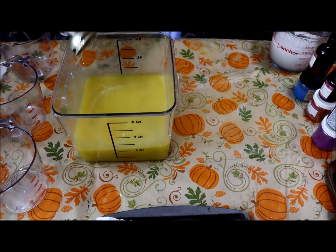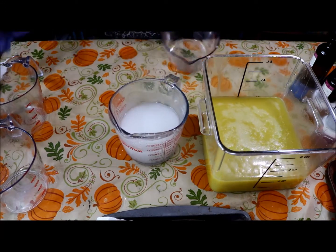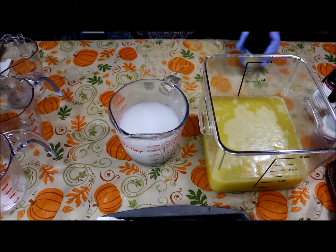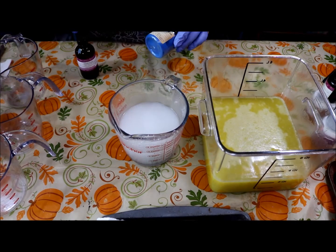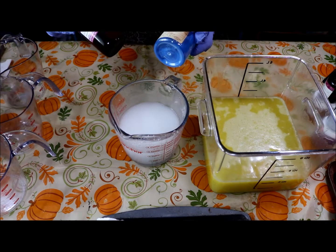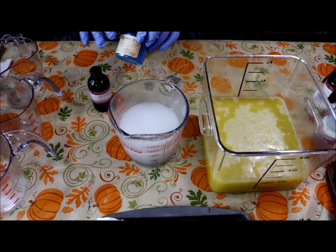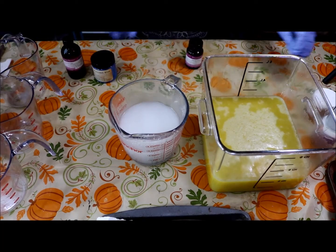Those are ready to go. I have three containers here and once I combine everything we're going to do three different colors and three different scents, so we are really being brave today. The first one we're going to do is Brilliant Blue from Nurture Soap Supply, mixed with Bramble Berry's Island Escape. This is supposed to discolor tan, so with the blue it should come out a light blue.